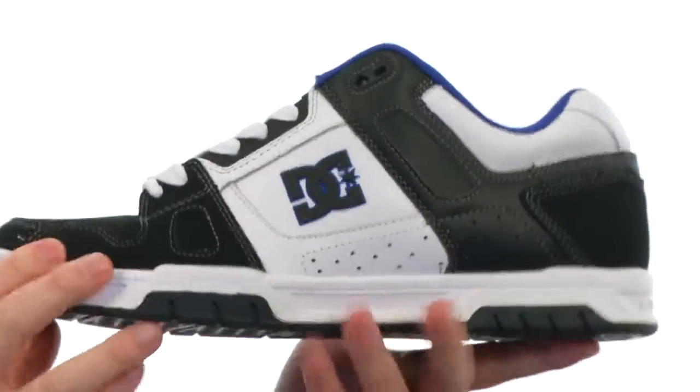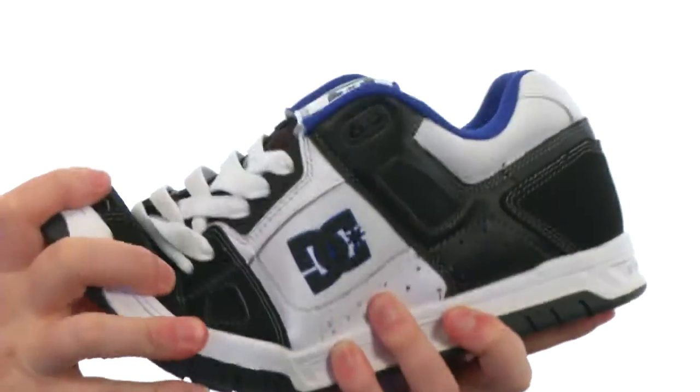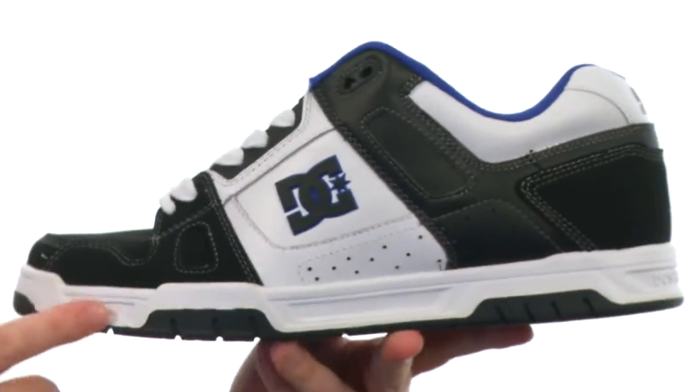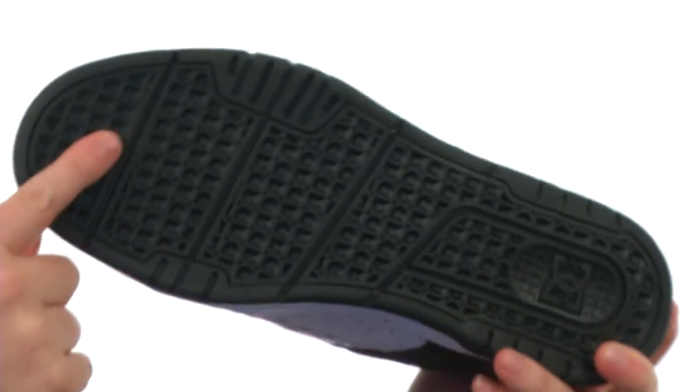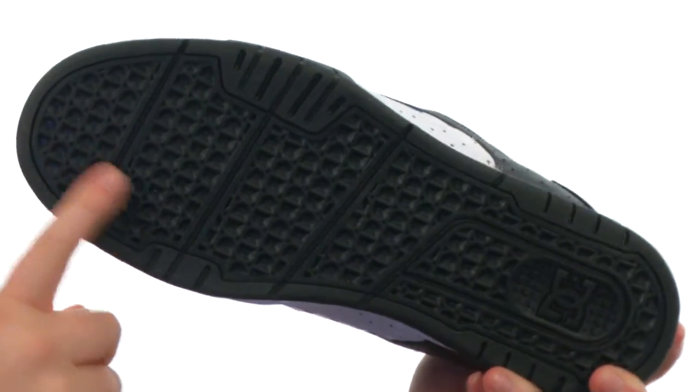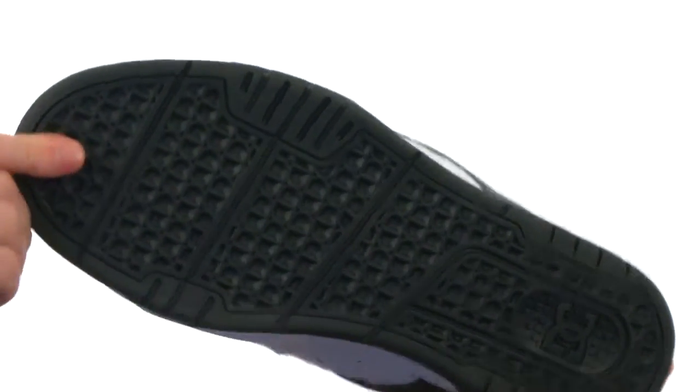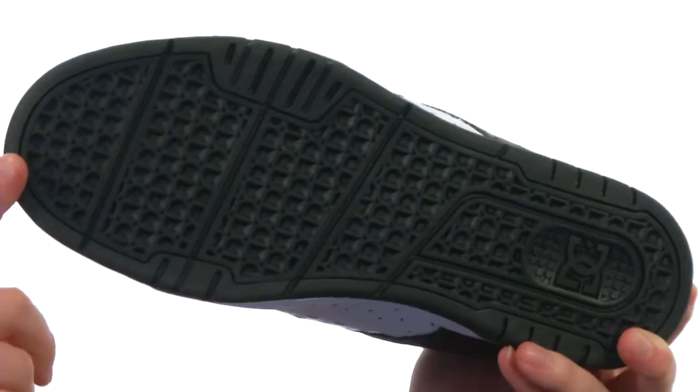Where you're going to get all that extra cushioning is right here in the tongue — super thick cushioning there, really protects the top of your foot. It's got a cup sole construction that gives you really good flexibility for a cup sole, as well as super sticky rubber on the outsole. Got that DC tread pattern with kind of an inverted texture going on — it's going to be incredibly versatile.